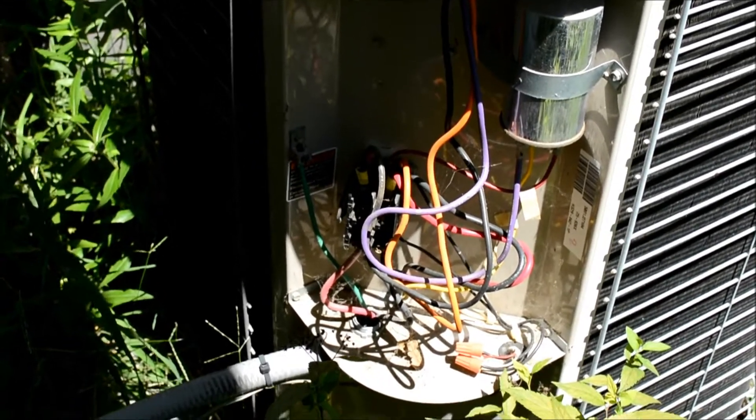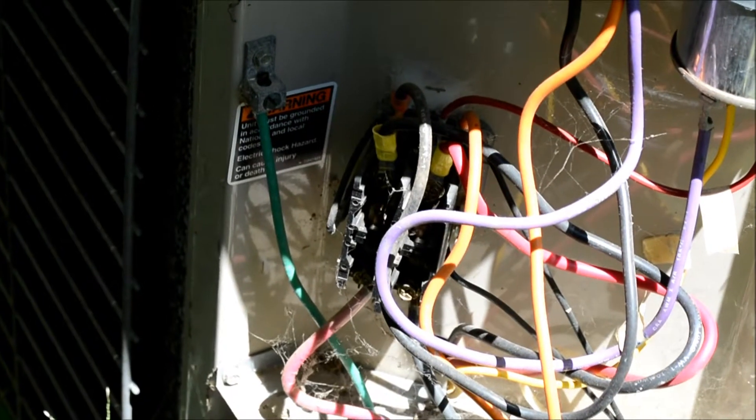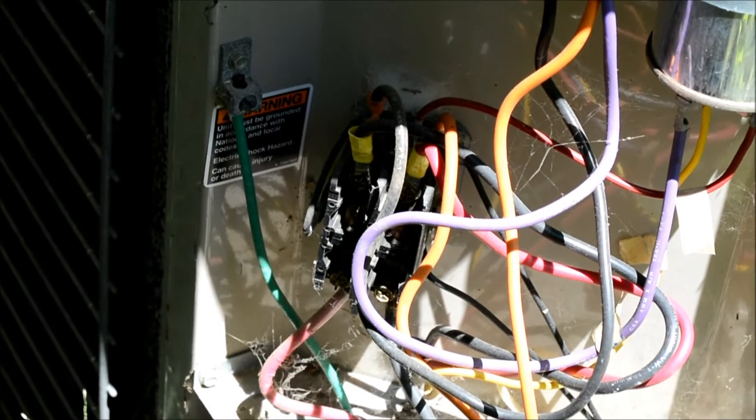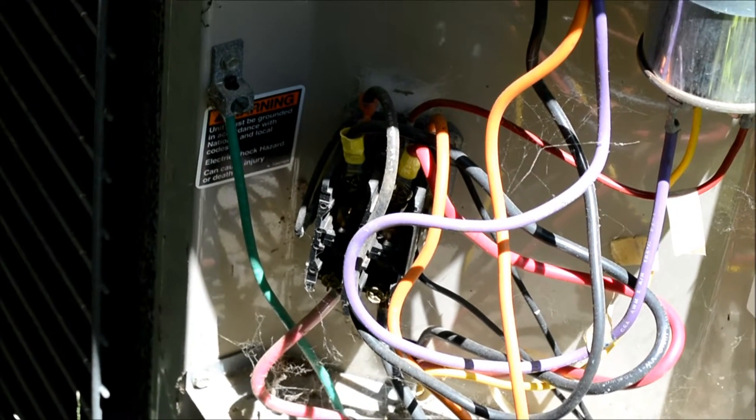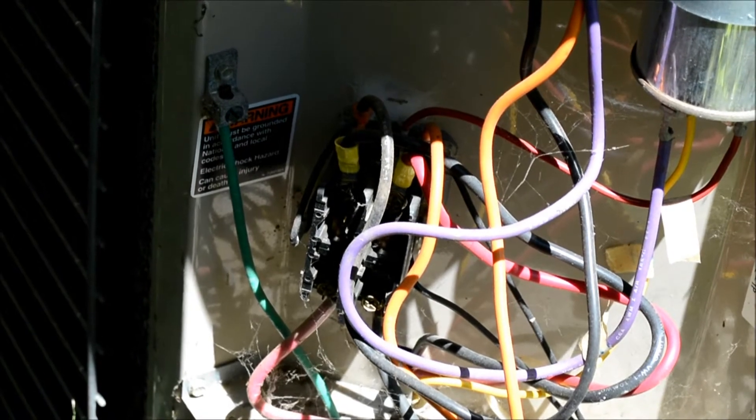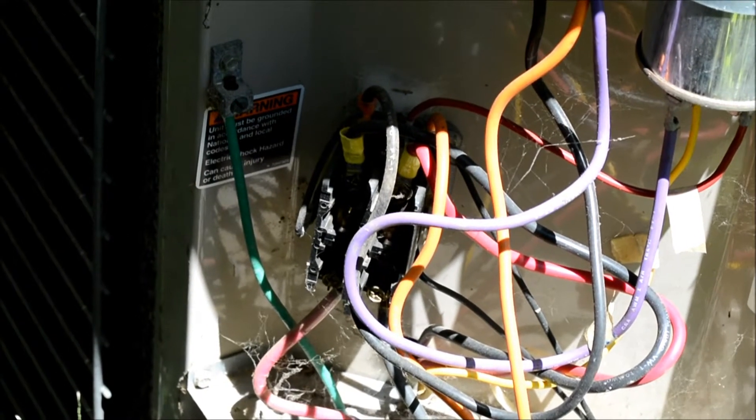Hard to pick that up, but this unit in here with all the wires going to it — right there — that is your contactor. I may attempt to clean this thing; if I do I'll run a short video on it. I'm kind of hoping it'll kick on so we can hear it.